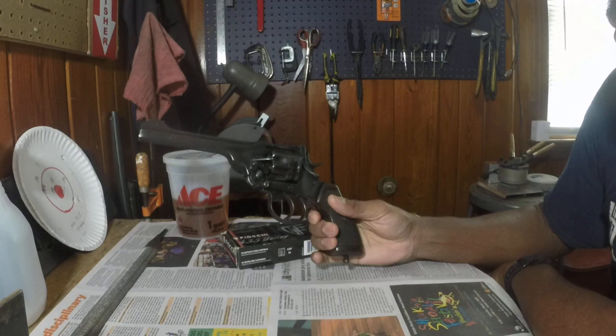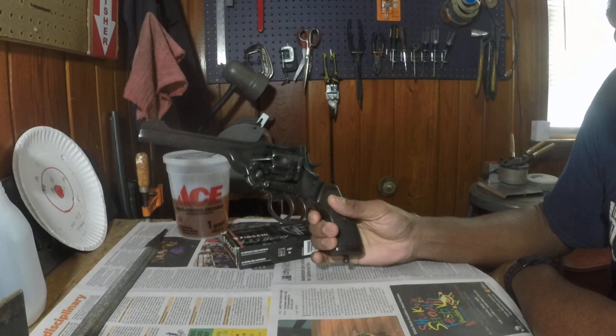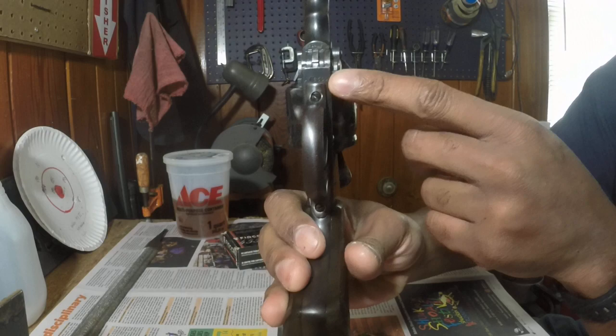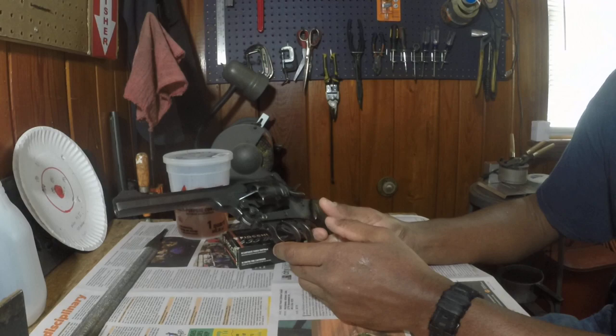This is a Webley Mark VI revolver. This one was made in 1917, if the information about the unit number right here is correct. Guns didn't start having serial numbers until like 1964, so that would just be a unit number.